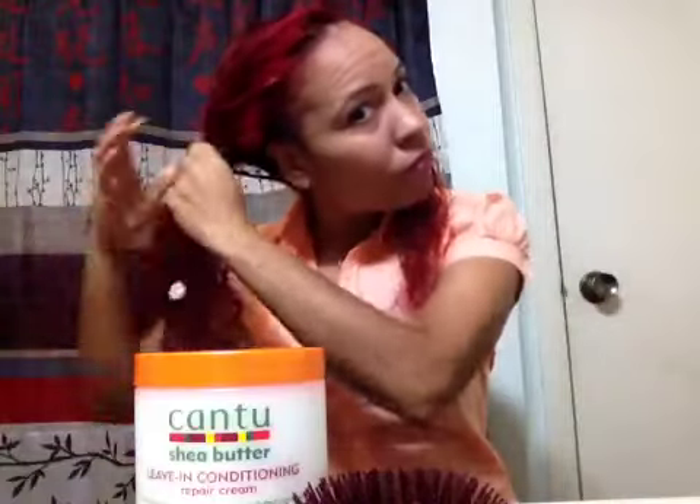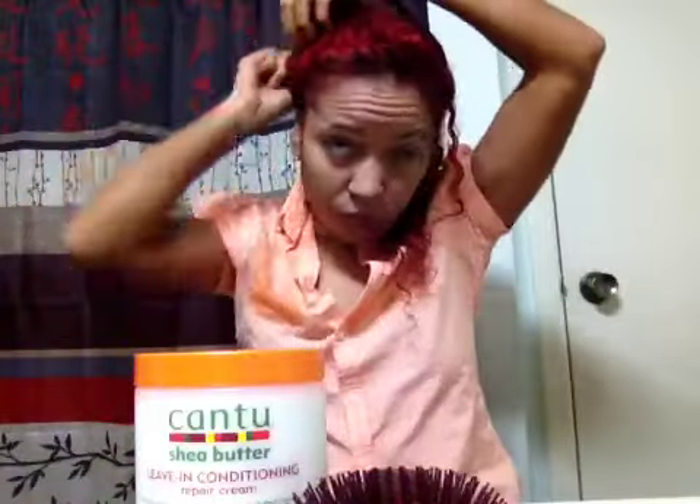I'm also going to use a hair tie. I'm going to section off one piece in the back. I'm going to do a couple sections at a time and put this hair up and out of the way with my little hair tie.